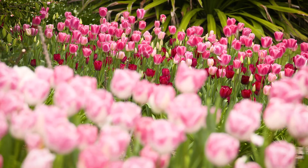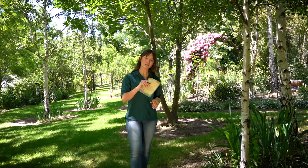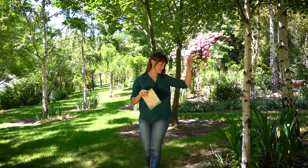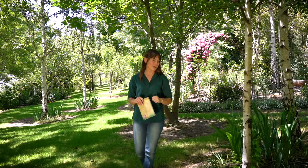You may notice that I have a pen and paper in hand, and this is because I want to start planning for how many bulbs I want to pre-order for this garden. We call this the silver birch forest, and underneath the trees you can see that I've planted some Dutch iris which are beginning to take off. But in the spring this area really lacks colour, so to fix this I'm going to plant a whole variety of different tulips.